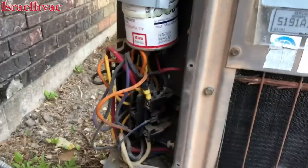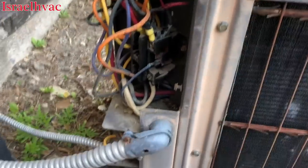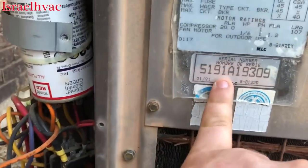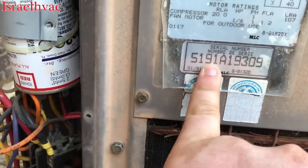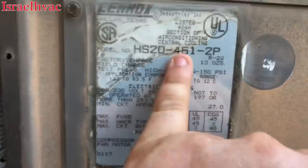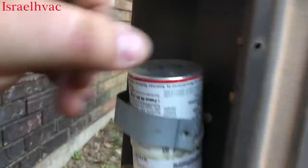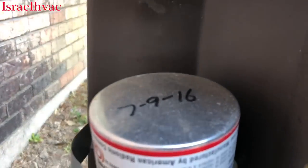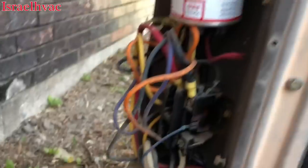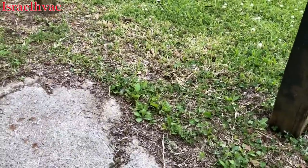Today's video is about my unit at the house I rent. It's an old Lennox from 1991 — you can tell from the serial number. It's an HS20-461, a three-and-a-half ton unit. Looks like it had a turbo capacitor put on it a couple summers ago. We're here to demonstrate a tool that Amp Probe was nice enough to send me.